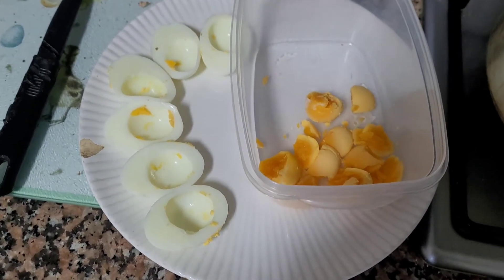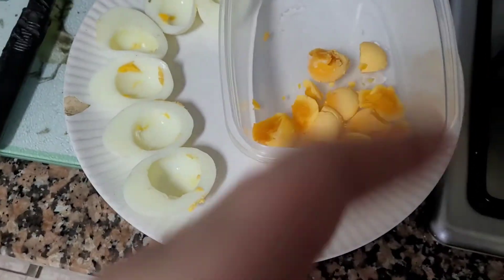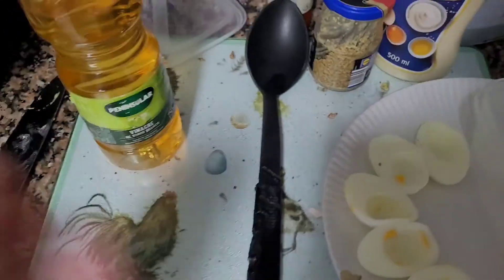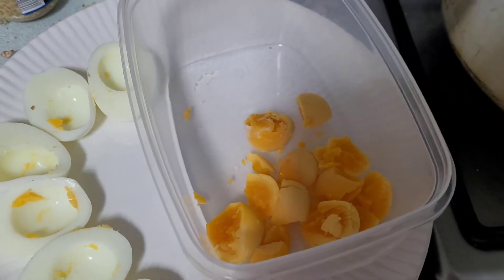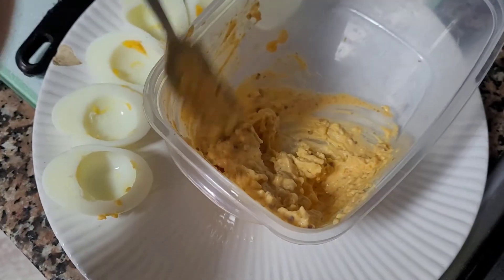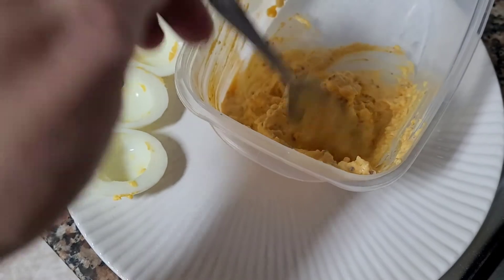So I boiled the eggs, I've split them in two, and that's what I'm going to make the deviled filling out of. This is what I've got: vinegar, wholegrain mustard, mayo, and a bit of peri-peri sauce. I'm just going to chuck it in and see what I think of the texture and go from there. I think that's the right sort of consistency.